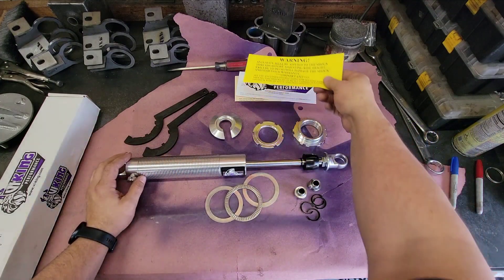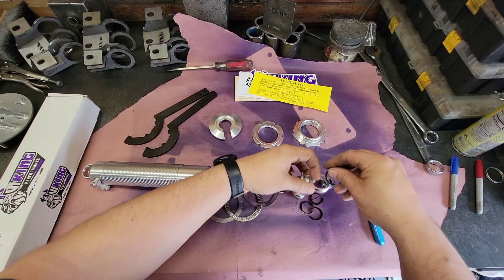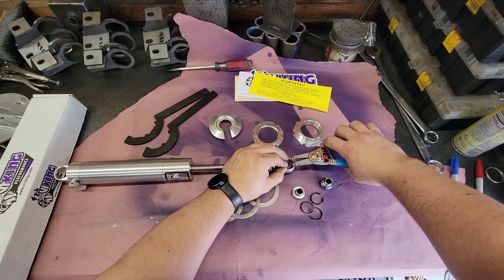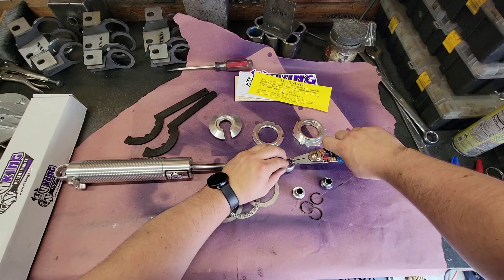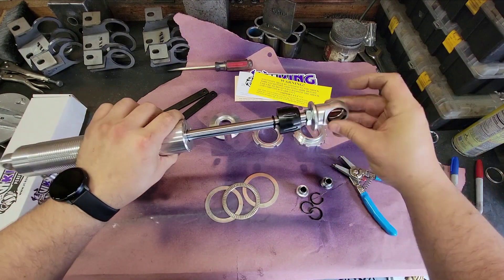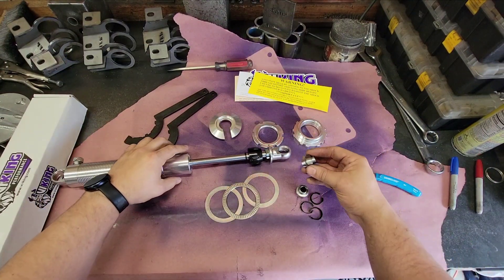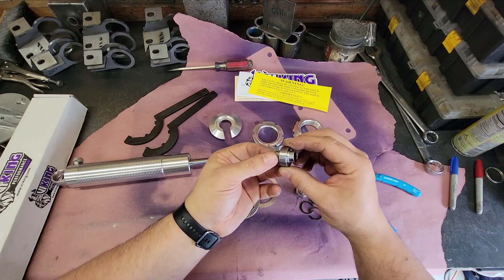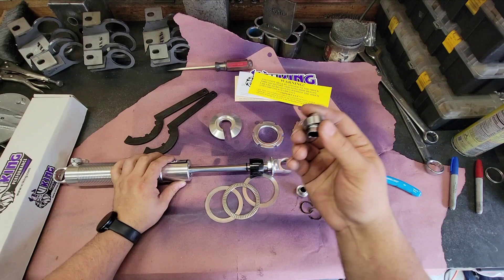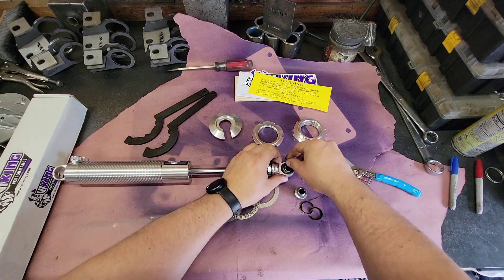The first thing I do is put in the bearings. The easiest way is to go ahead and put a snap ring on one side while it's empty. Make sure it's fully seated in the groove, then flip it over. These are steel bearings — you'll want to make sure you have steel ones and not poly bearings. Trucks are just too heavy for poly bearings; the steel ones are rated for something ridiculous like 30,000 pounds.